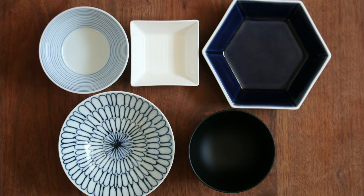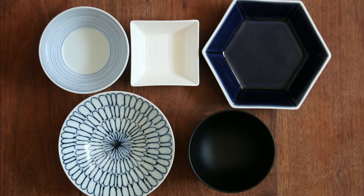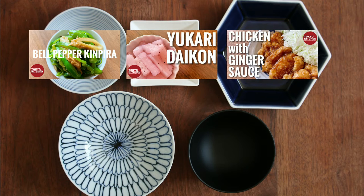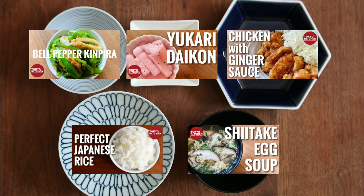This is how a standard Japanese combo-style meal looks: rice, soup, a main, and one to two side dishes. Piman no Kimpira is the side dish, so it goes here. Some sort of pickles — either off the shelf or homemade — for the other side. Anything you like for the main, but how about chicken with ginger sauce? Plain rice and shiitake and egg soup complete the meal. I hope you enjoy!